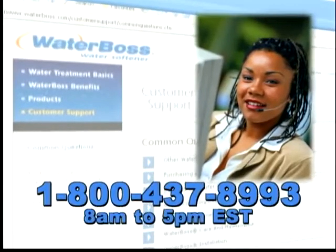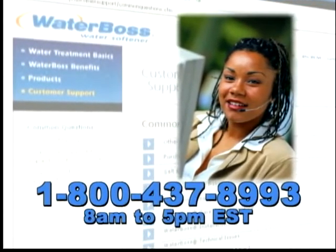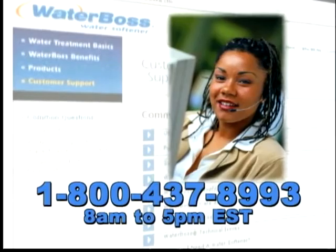If you should have a question about your Waterboss, we offer a tech support line from 8 a.m. to 5 p.m. Eastern Standard Time, Monday through Friday.